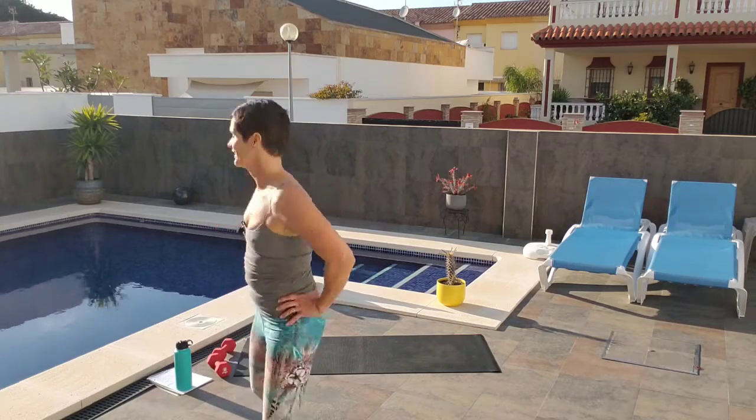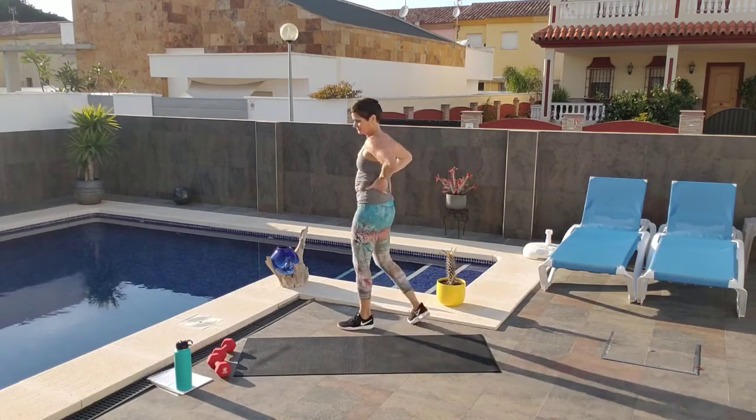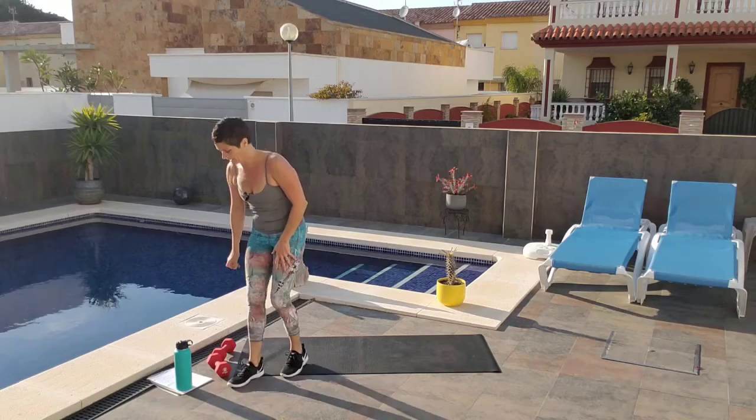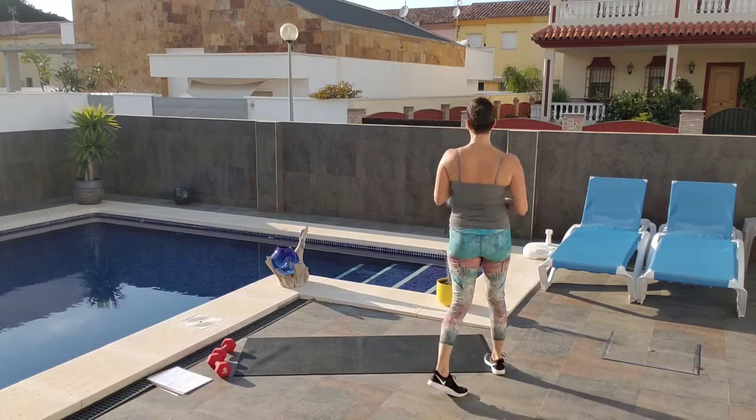That's hard. Walk it out, deep breaths in. Let's take a water break — hopefully you brought your water. Keep walking it out.